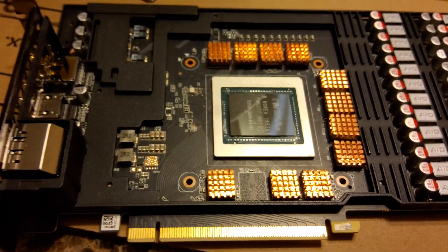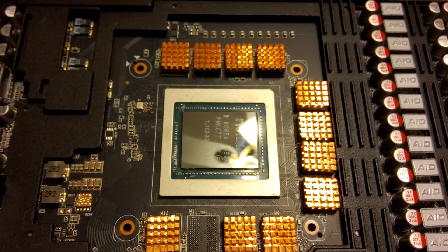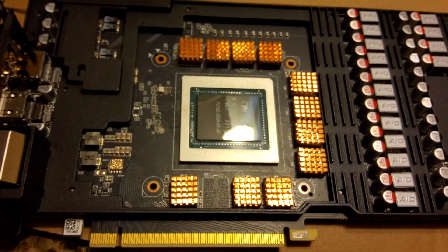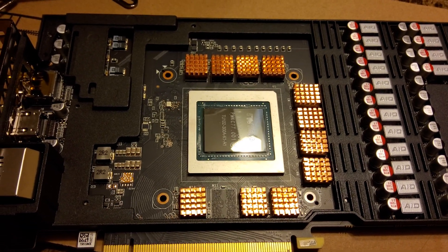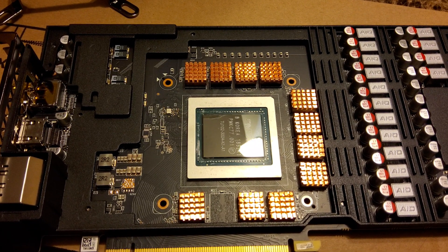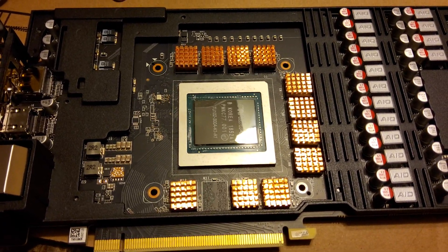I'm going to see if this will mate to it, and if the water block fits over here then we'll test temperatures. I have one of those GPU slot cooling solutions that will just mount next to the card in the case and blow fans onto it. I'm going to see if the combination of a water cooler and a slot cooler will result in me being able to water cool and overclock this card.